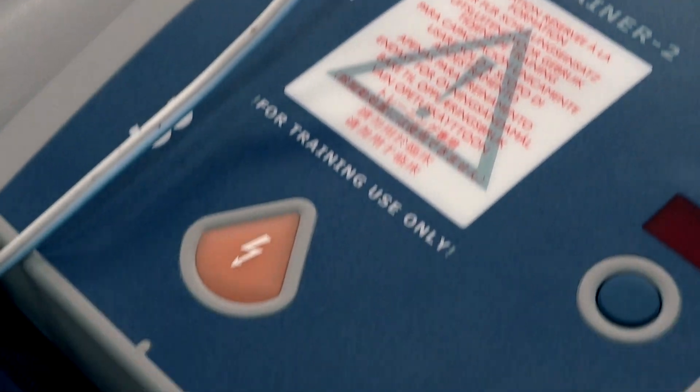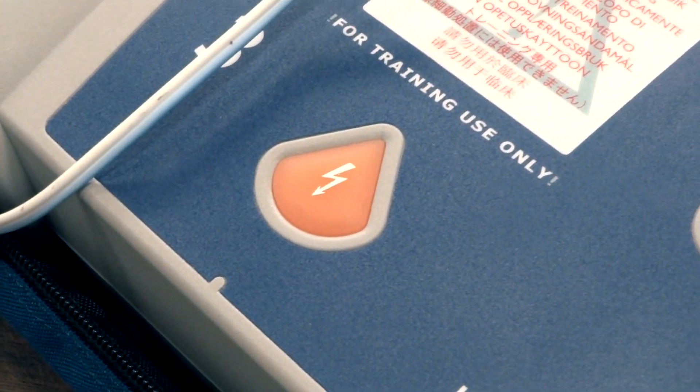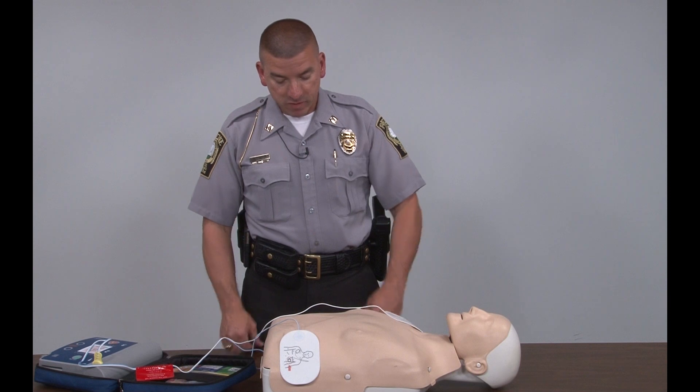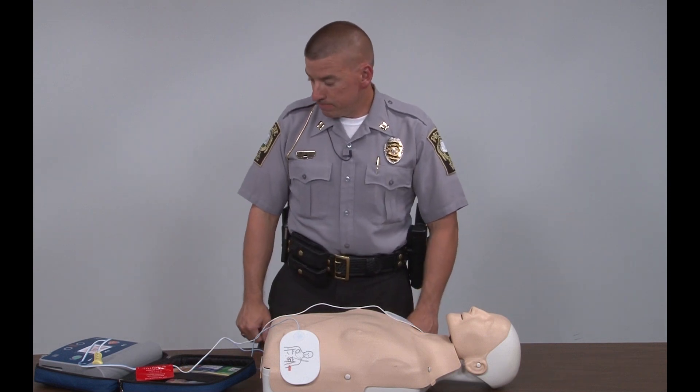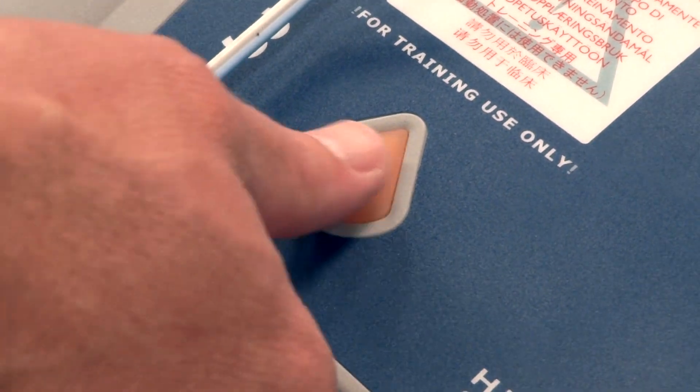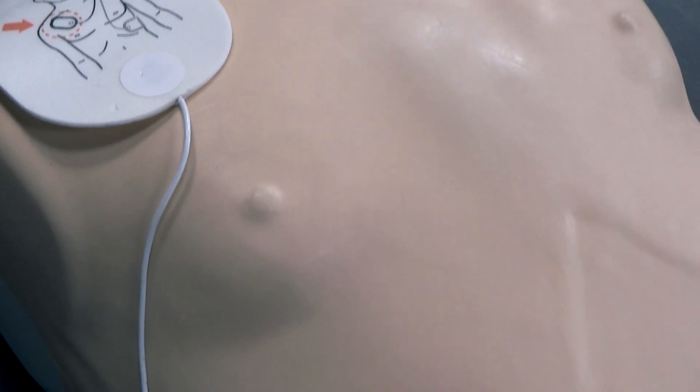Shock advised. The AED is charging. Stay clear of the patient — at this time I would tell everybody to stand clear and get ready to shock. Press the orange button now and I will deliver the shock. Shock delivered.